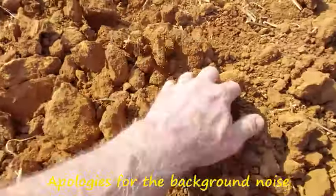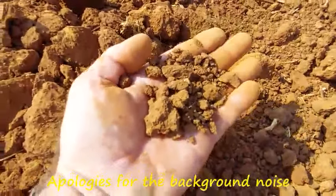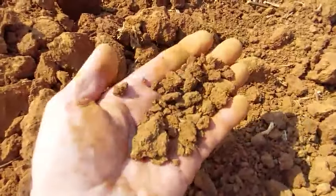These little aggregations — you might think that's good, but what I'd like to show you is when I get back to my house, we'll do a little experiment to see how stable these clods actually are.